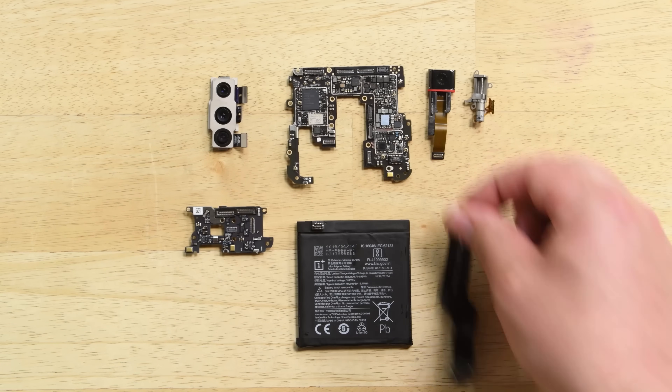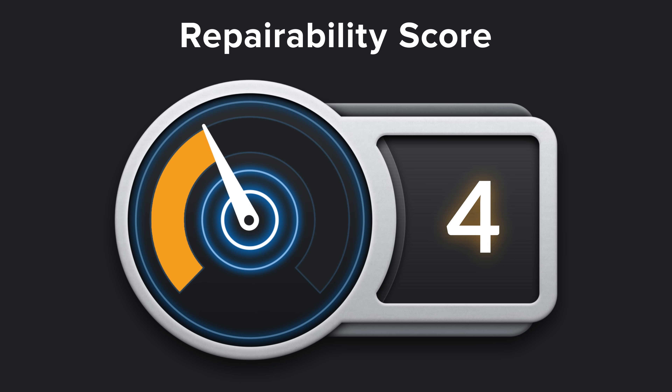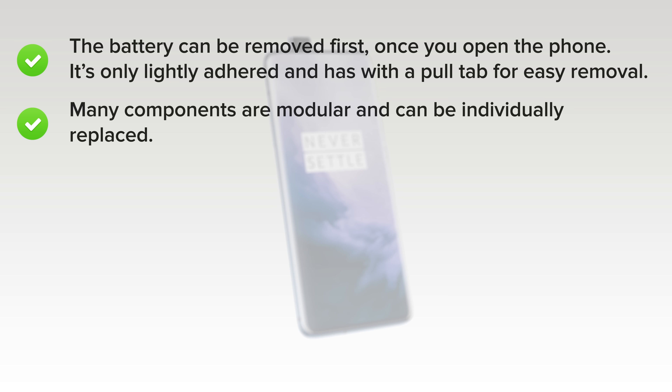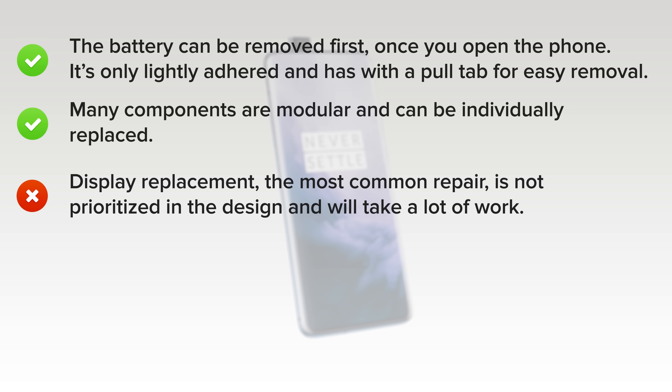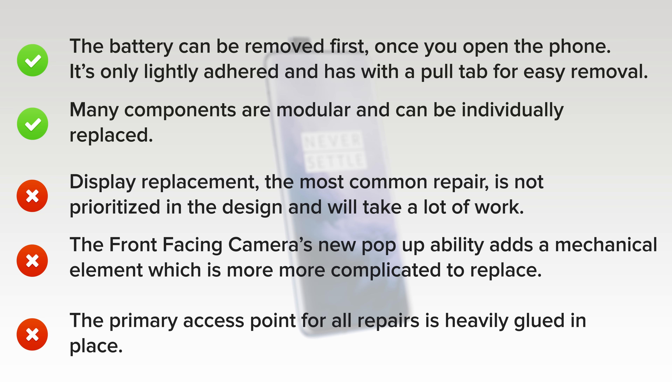With our OnePlus 7 Pro disassembled, it's time to reflect on repairability. The OnePlus 7 Pro scored a 4 out of 10, and here's why. On the upside, the battery can be removed first once you open the phone — it's only lightly adhered and comes with a pull tab for easy removal. Many components are modular and can be individually replaced. But on the downside, display replacements, which are the most common repairs, are not prioritized in the design — you have to completely disassemble the phone to swap out your screen. While the front-facing camera's new pop-up ability is really cool, the added mechanical element makes it more likely to wear out and more complicated to replace. And finally, the primary access point for all repairs, the rear panel, is firmly glued in place.